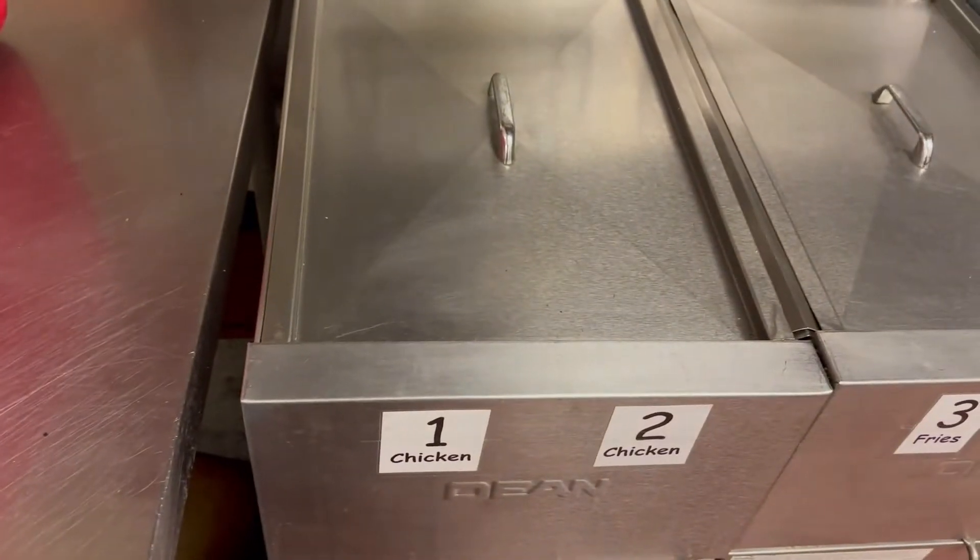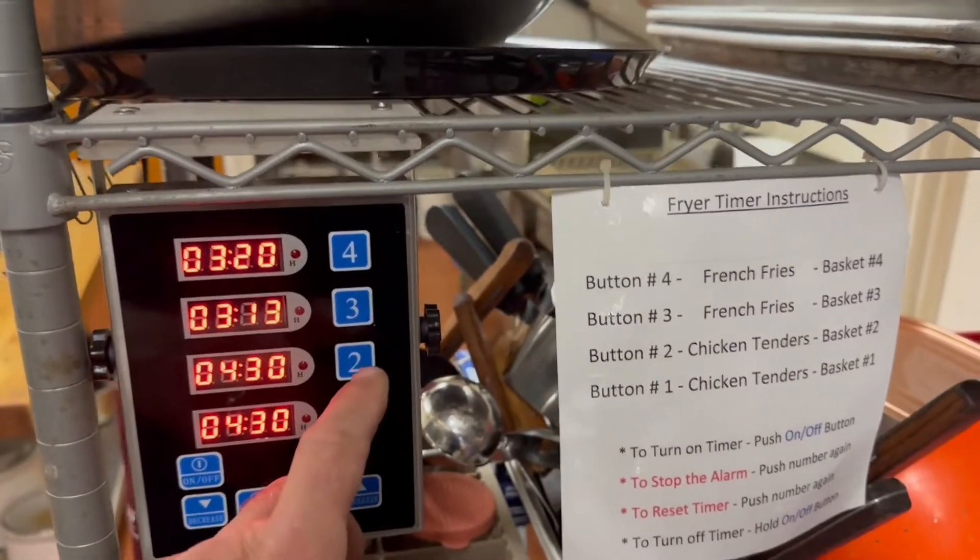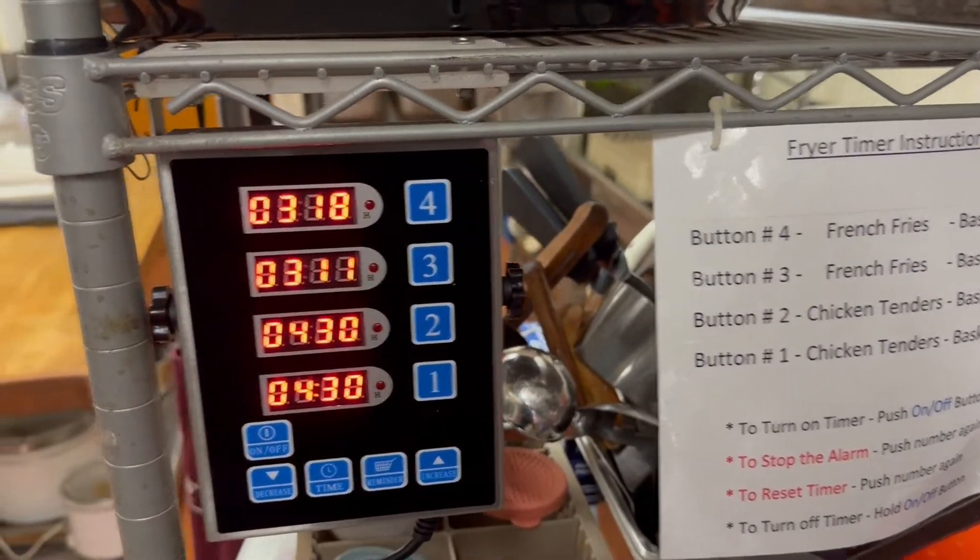If I get a load of chicken after that, I know it's going to go in either one or two. Those are just the sides and we hit that.